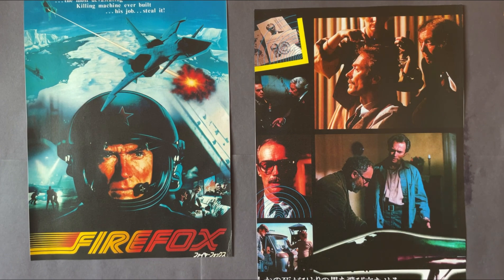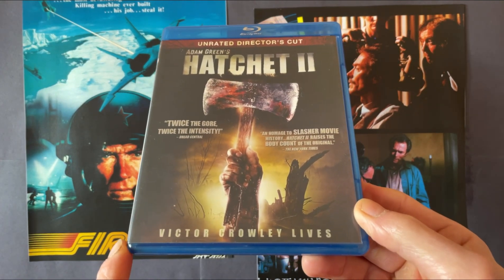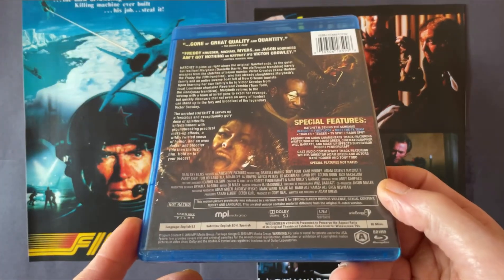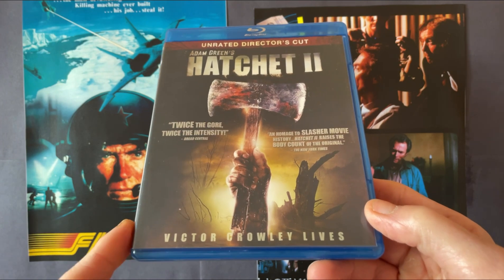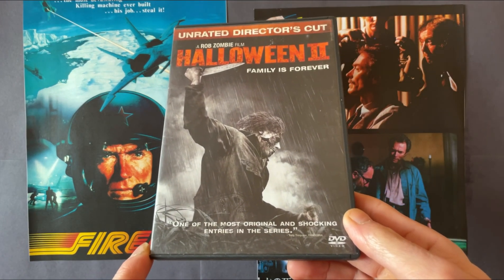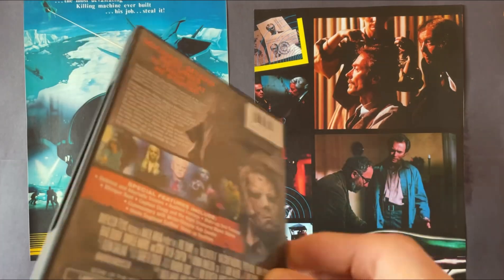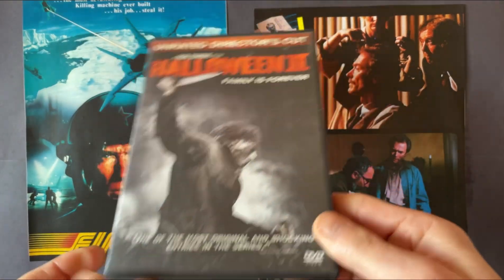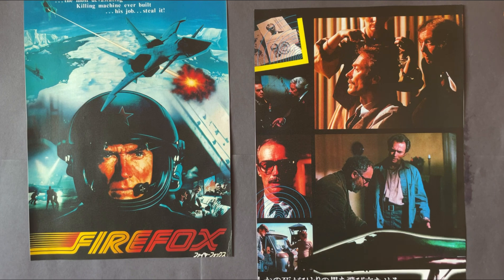Also in the package are a couple of horror movies — Adam Green's Hatchet 2, which I really enjoyed. The first movie is about the disfigured serial killer Victor Crowley, and I do plan on binging the rest of the Hatchet movies. This is the unrated director's cut, and I think these movies are still not available in the UK. The last one is a DVD, the unrated director's cut of Halloween 2, the Rob Zombie version. It's very difficult to purchase on Blu-ray, so I've settled for the DVD.